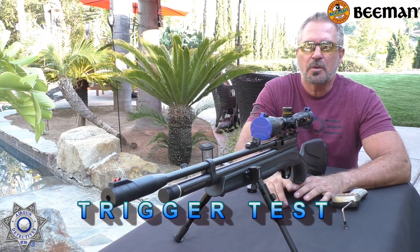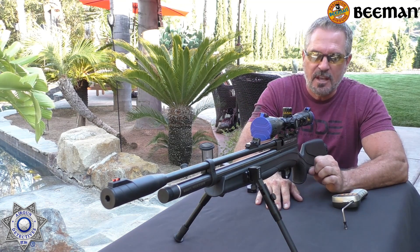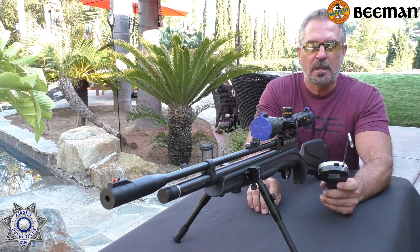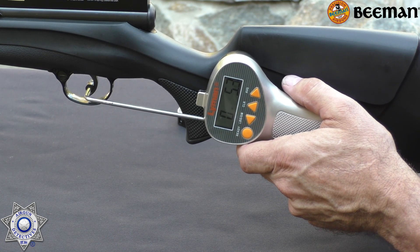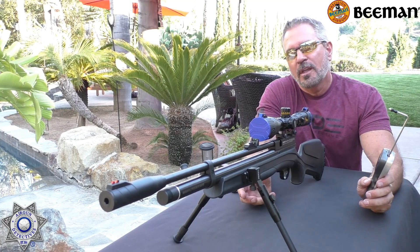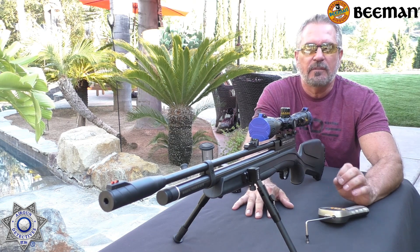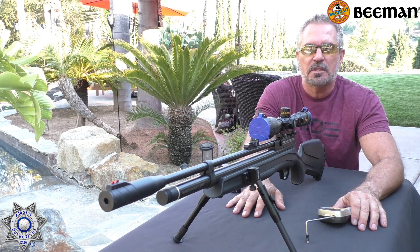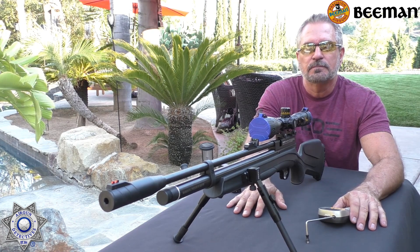Let's test our Chief as far as trigger pull weight goes. These are amazing triggers — same as on the CO2 rifle, totally adjustable. I have this one set for target shooting specifically, so it's going to be really light. I bet it breaks well under a pound. Got our trigger gauge here. There you go — 5.7 ounces. So it's under half a pound. But I have it set like that on purpose. There's so much adjustment you can do on these triggers — you can add a heavier or lighter spring, adjust the length of pull. That's why they're so versatile. Let's move on to the next segment.